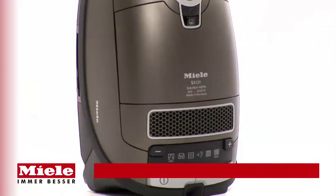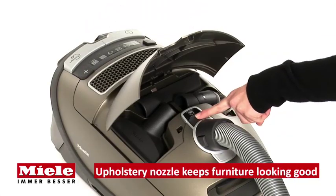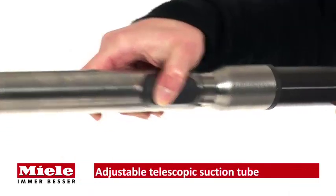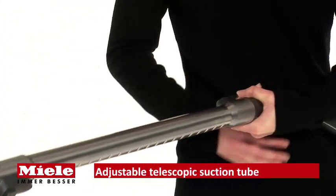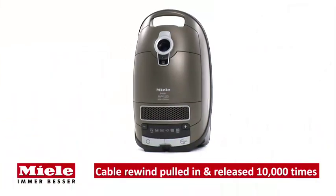Three onboard accessories are neatly stored inside the cleaner to provide perfect cleaning for any surface, and the length of the telescopic suction tube is easily adjusted at the touch of a button.